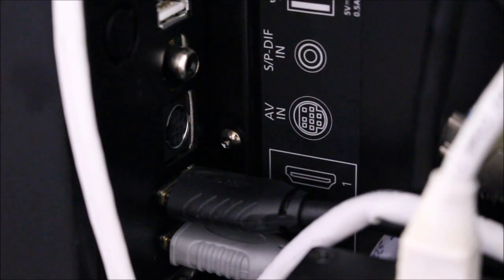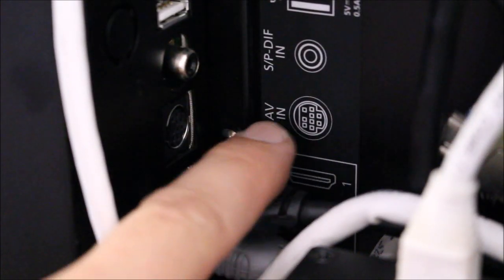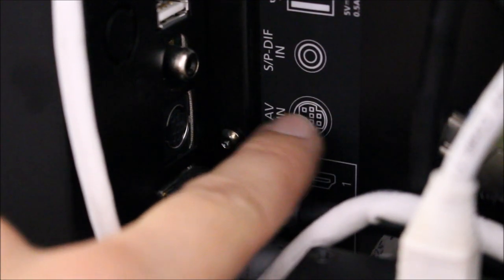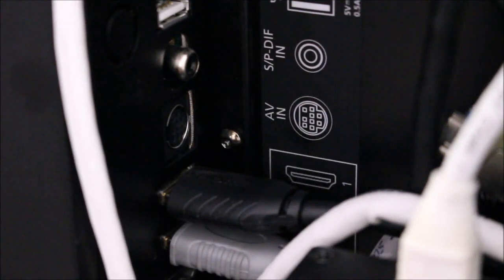On the back of BeoVision Avant and BeoVision 11 we have this special AV socket — a bit like a DIN plug — and that will go straight into the pre-amplifier with a specialist lead.